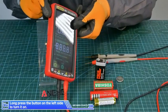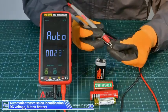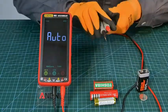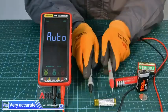Long press the button on the left side to turn it on. Automatic transmission identification for DC voltage: 9V battery, 15V battery, 37V battery — very accurate.